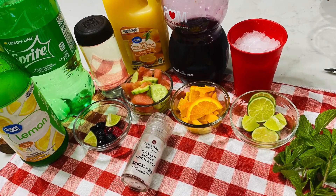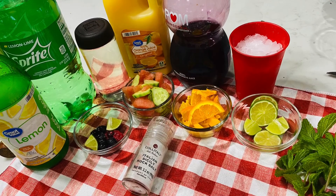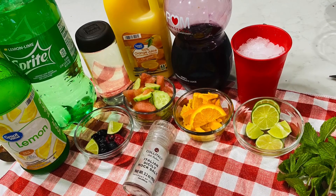Lemon, Sprite, orange juice, pomegranate juice, crushed ice. Then we add mint leaves. The ice is very good in this recipe.